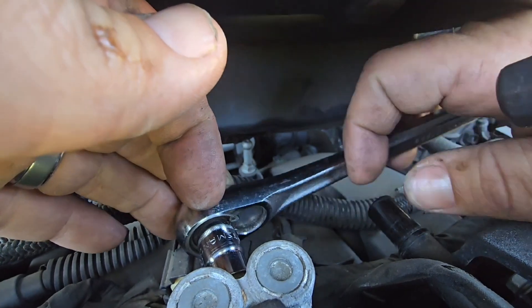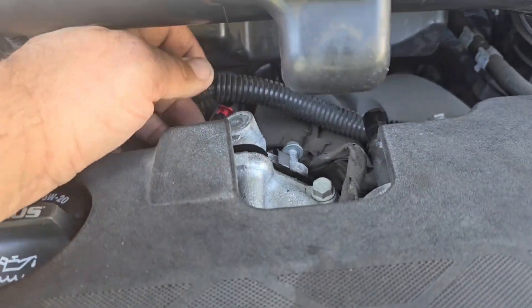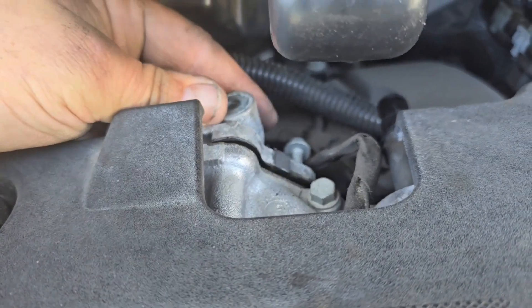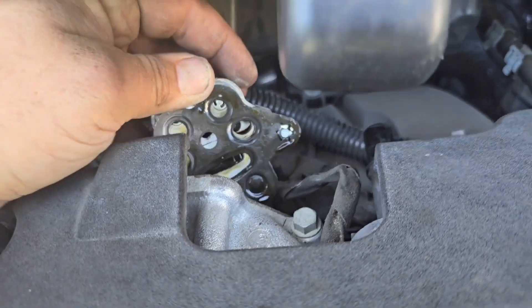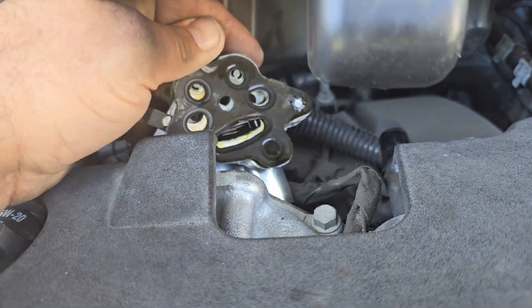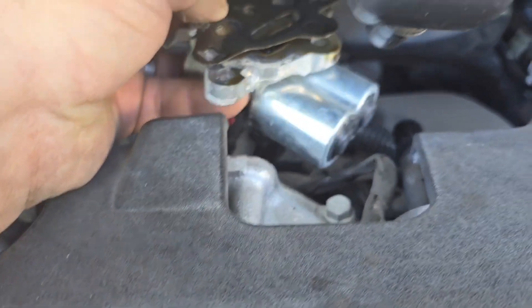I've got my ratchet in here and we're going to go ahead and break these loose. Now with those three bolts out, this will just pop right out. There will be a little bit of oil residue on this, and the new one should have some oil on it as well. Let's go ahead and pull this out and see if we can assess it — the problem could be internal.